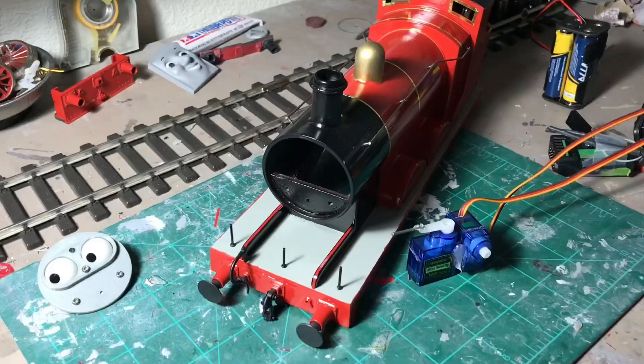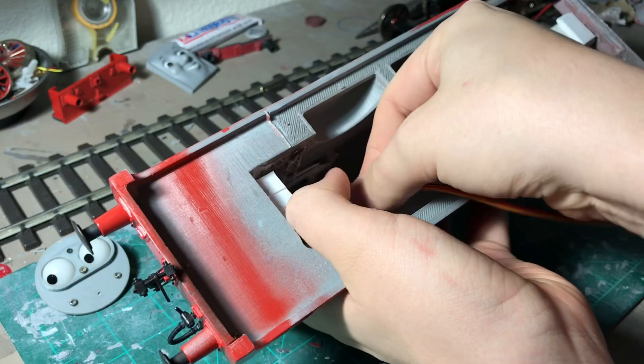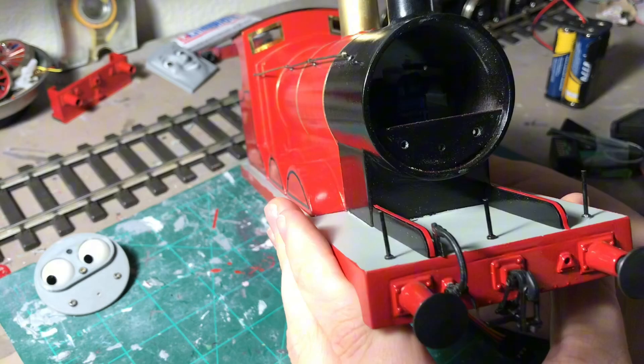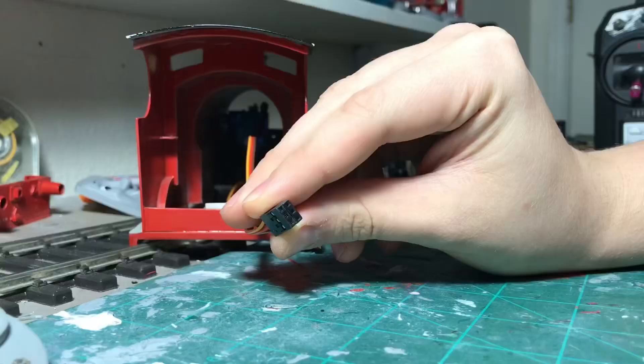Now it's time to install the servos into the body. It takes a little finesse — it's a little finicky depending on how you do it. The way I have it, the servos can easily be removed for maintenance. If I need to take out the servos, they easily just unplug. Now it's time to plug in your servos to the receiver. I have mine set to channel 1 and 2 because that is the stick that has a full 360 rotation on it.